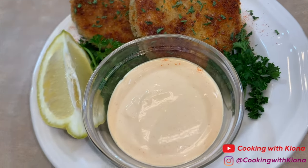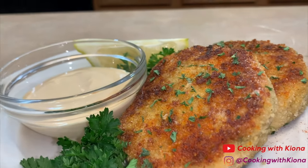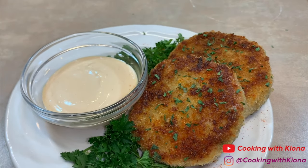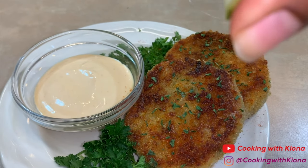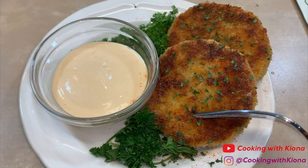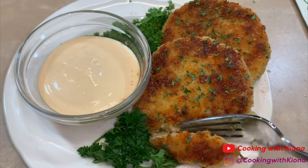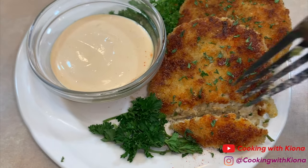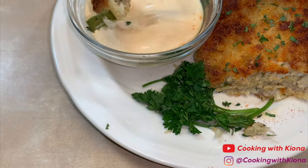The crab cakes look so pretty — they're golden brown, they look excellent. I really like the method Gordon Ramsay uses to cook his crab cakes and I will definitely be doing this again. And when you squeeze some lemon on the top and then dip it in some crab cake sauce — oh my god, it is excellent. Alright, that's it for this video. Don't forget to turn on your notification bell for more videos like this. Like, comment, and subscribe. Thank you so much for watching. Bye!